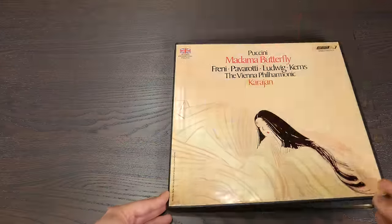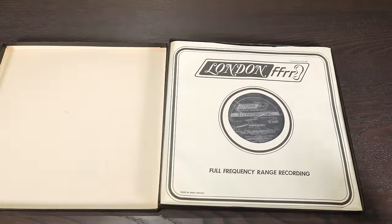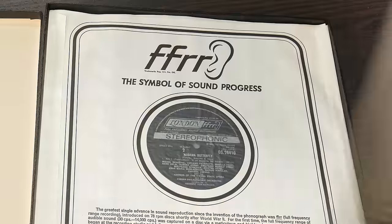Have you ever run across a set of records where something seems a little off? Take a look at these. This album is across three discs. Here's disc one, side one, and on the back is side six.